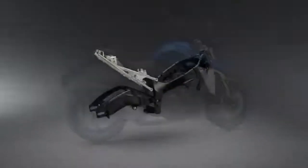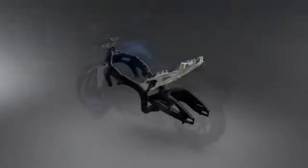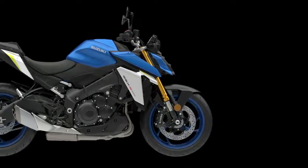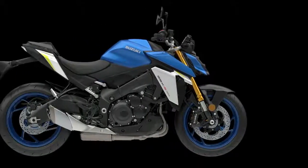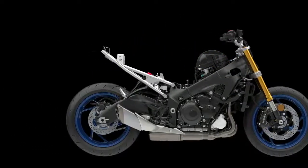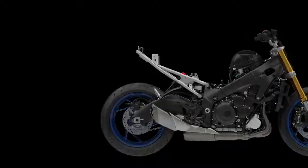The advanced chassis design is compact and lightweight, making the GSX-S1000 agile and fun to ride. Expressing the beauty of nimble handling, the chassis reflects a focus on control in real-world conditions, whether riding on city streets or twisting mountain roads. The twin-spar aluminum frame helps to ensure nimble handling and great road-holding ability.